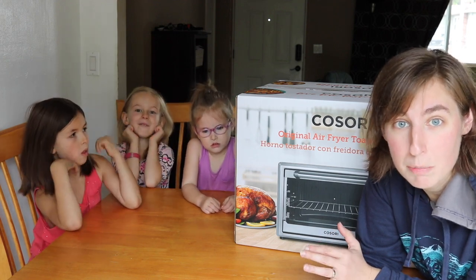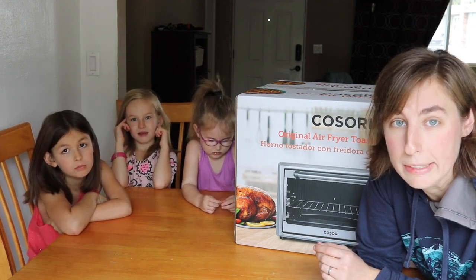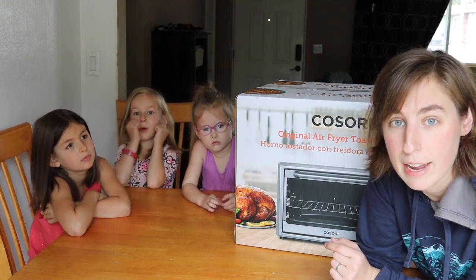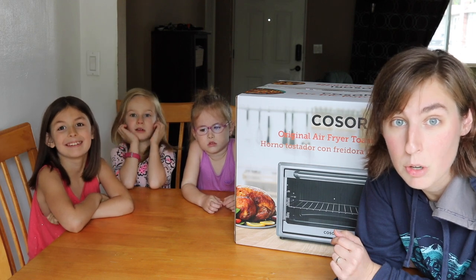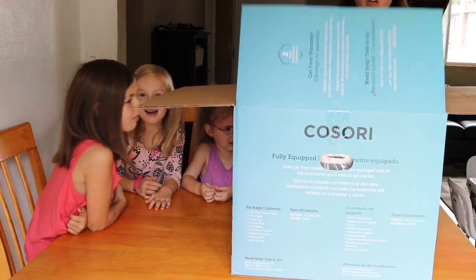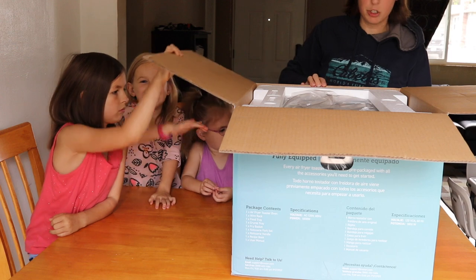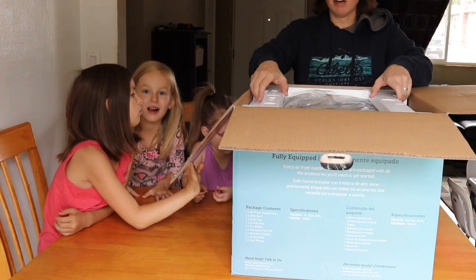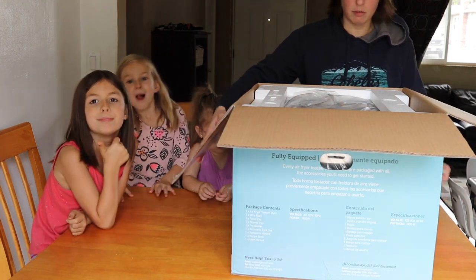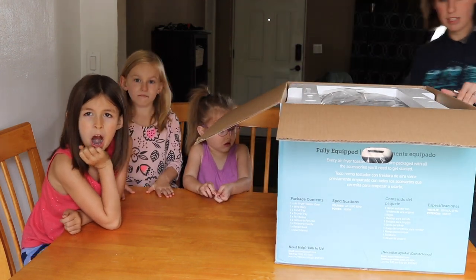So first we're going to do a quick unboxing and go over all the features and accessories that come with it, and then we're going to get it cleaned up and test out a couple of recipes. I have some chicken wings and the girls are going to test out their three ingredient granola. I've reviewed a couple of things from Kosori including their pressure cooker and the countertop air fryer, and I've been impressed with their quality.